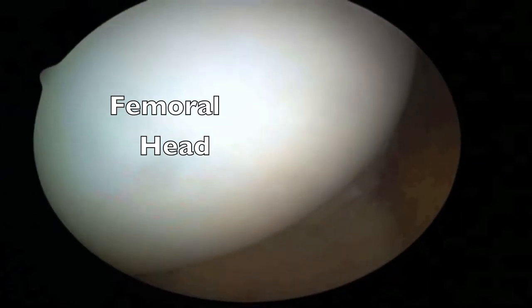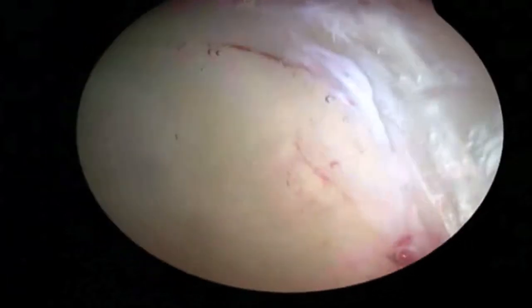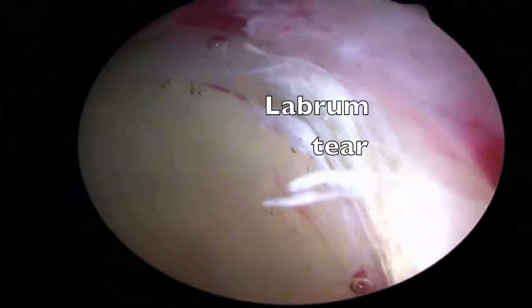This is performed in saline fluid, or a liquid medium, such that the view is well maintained, and it is actually three times magnified to the human eye.